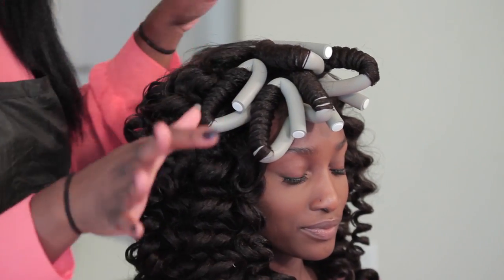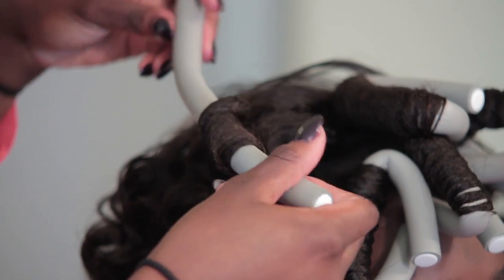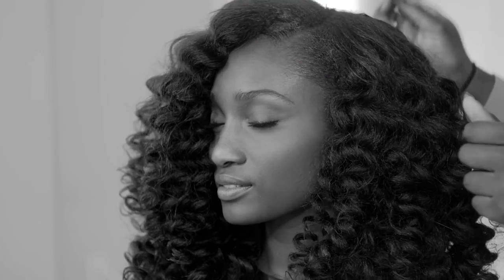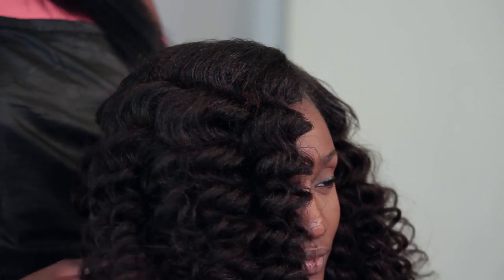I wanted to show you how to take them out — pretty much you just unbend them, then gently unravel them in the direction that you curled them. I went ahead and just teased her roots to make it a little bit fuller, touched up her edges, and we're pretty much all done. The best thing with this is that it'll last long and just get bigger and bigger over time, or you can brush it out and still create some waves.